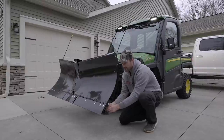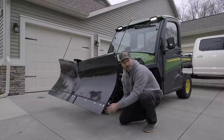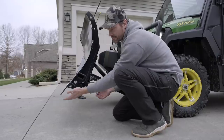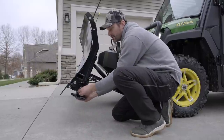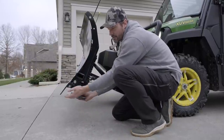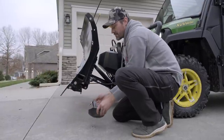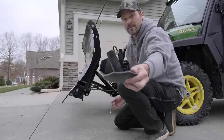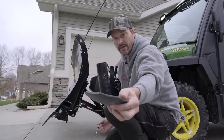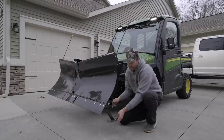Let me show you these skid shoes here really quick. These are adjustable. Basically, if you had a gravel driveway and you didn't want the plow edge to actually make contact, you could adjust these shoes so they sit down further, which essentially raises up the cutting edge, making sure your plow edge isn't going to push the gravel off the driveway. You can see the different positions available. For my application on a paved surface, I do want to make contact, so I'm going to adjust it accordingly.